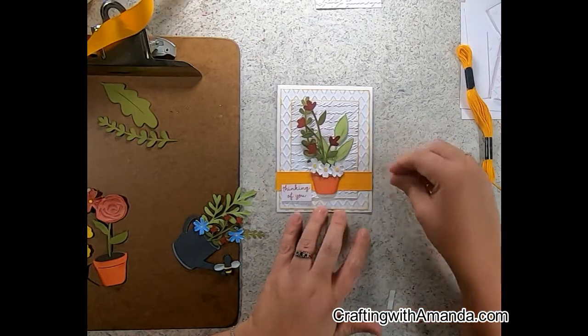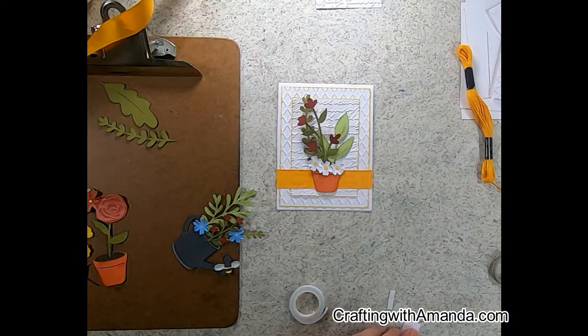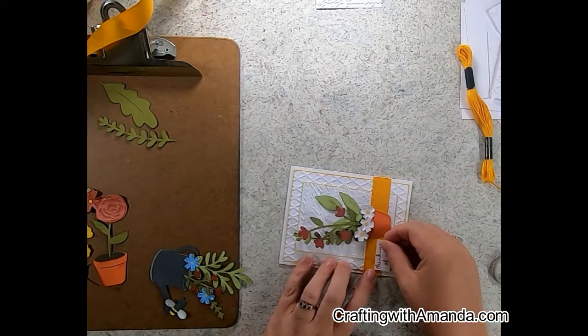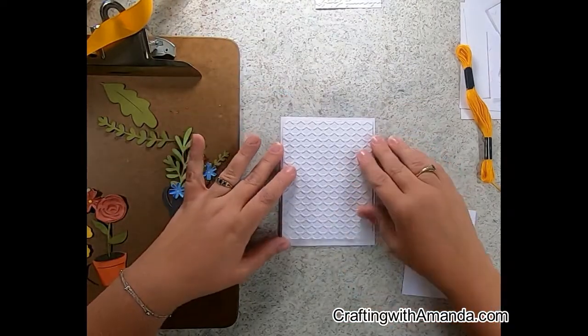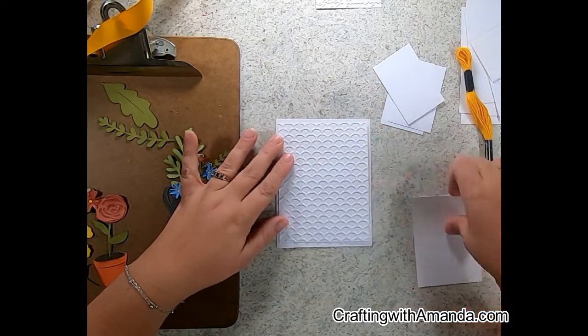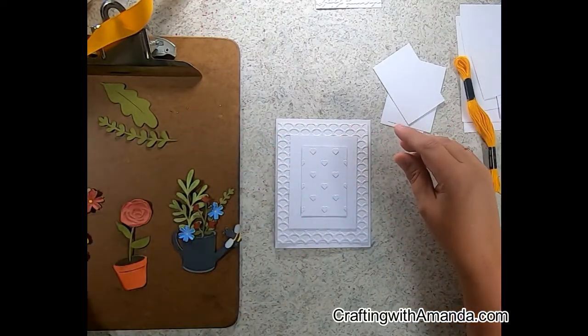None of these cards use shimmer brush or gems — I kind of wanted to keep it simple. I knew that all of my ladies would have these tools to be able to create this card, and not worry about not having the Backyard Bliss papers or mix-ins. That's why I went ahead and did something with the embossing folders instead.